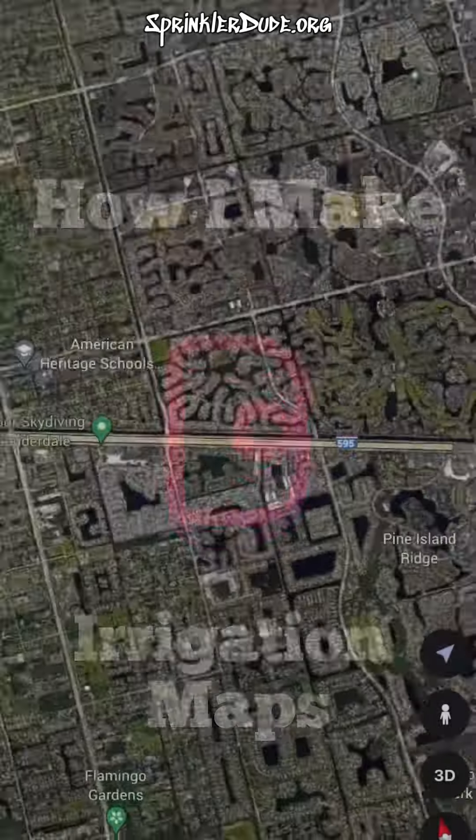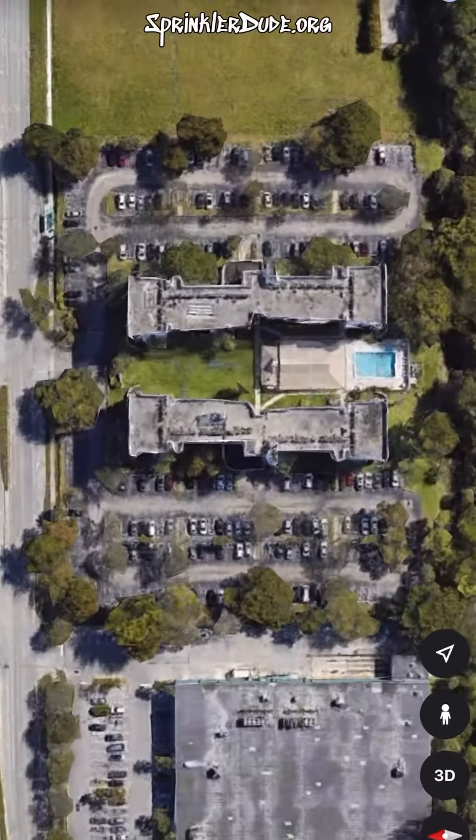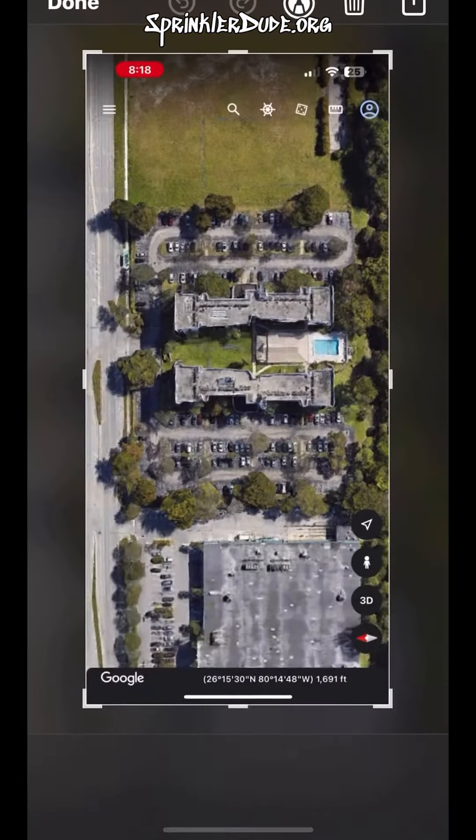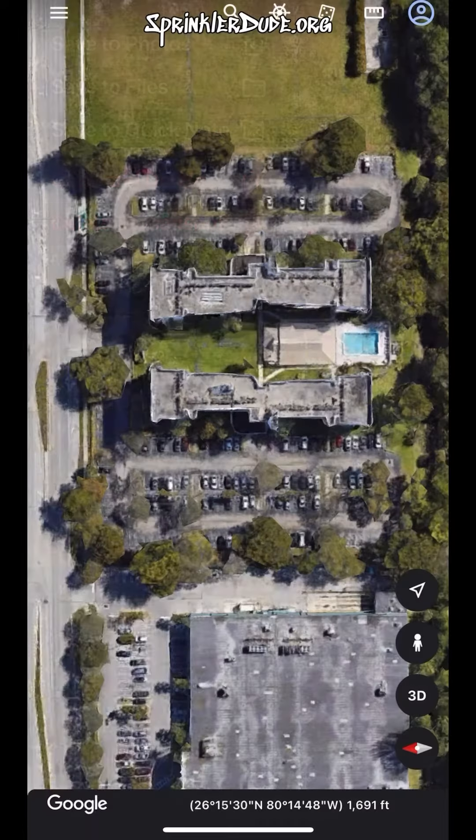Here it is — the long-form video of how I make my irrigation maps using an app called Baza Art. It's actually a photo editing app that you can do a whole bunch of different things with — I use it